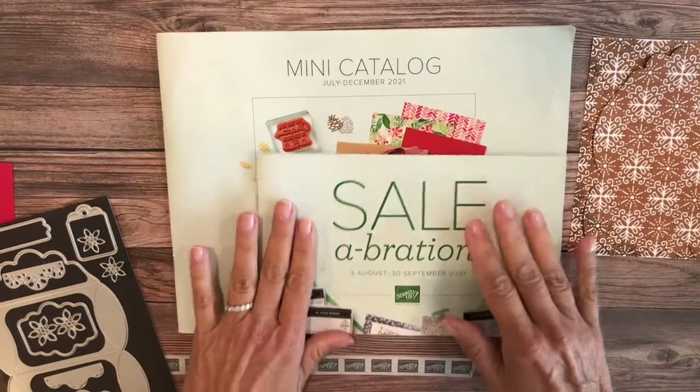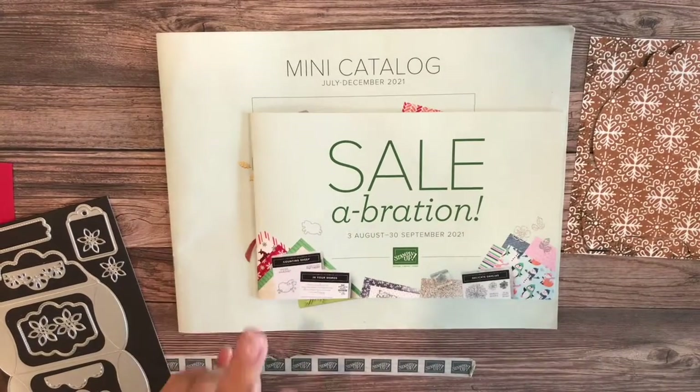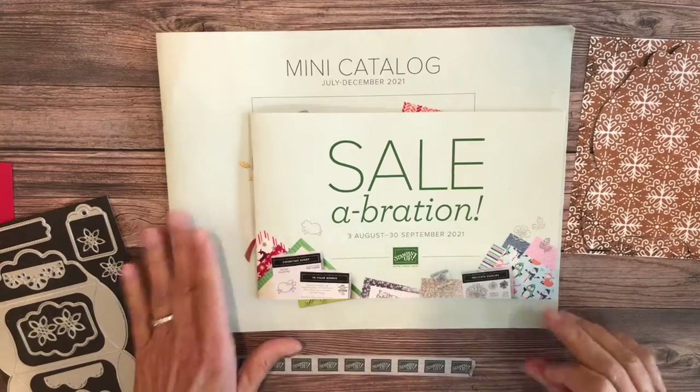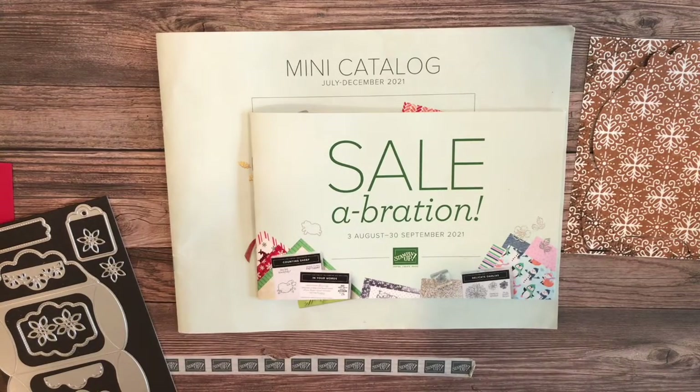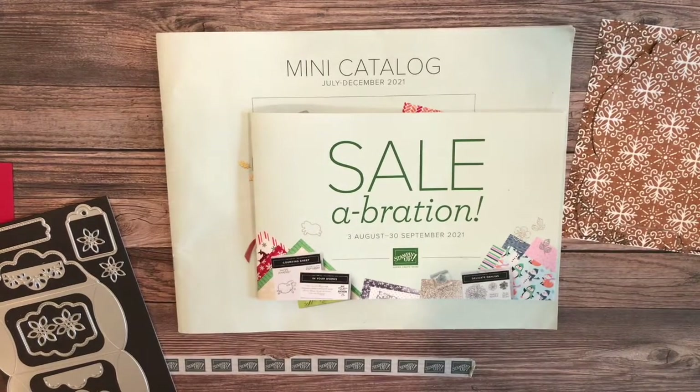Along with that is our celebration event, which is a two month event just from August 3rd to the end of September, September 30th. So if you don't have your paper catalogs in hand and you would like one from me, just give me a message, email, or phone call and I'll be happy to get one out to you.